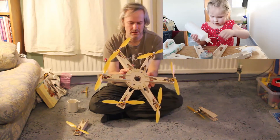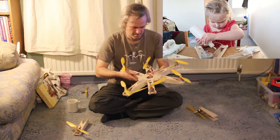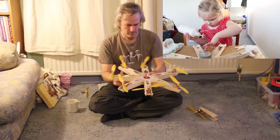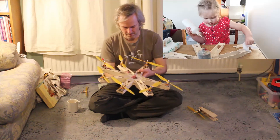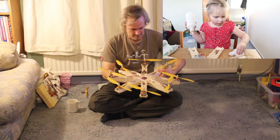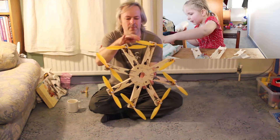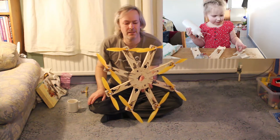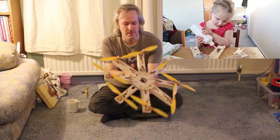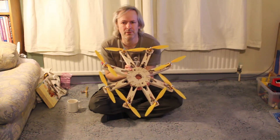The next configuration is an octo. There you go — that's the octo. There's quite a lot of propeller overlap with this one. I'll have to test it to see whether the efficiency is very good, because you're going to get a lot of turbulence between the two propellers.